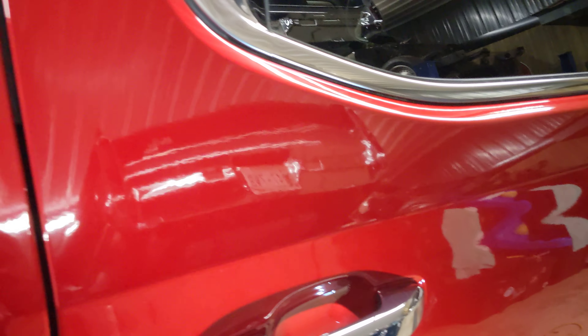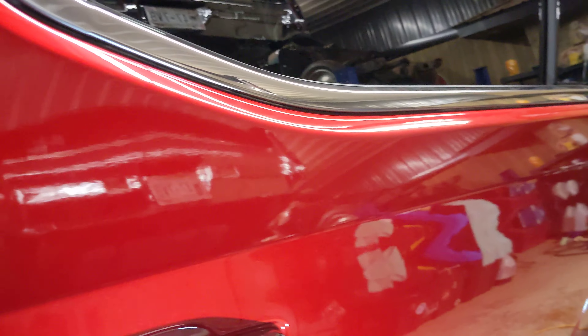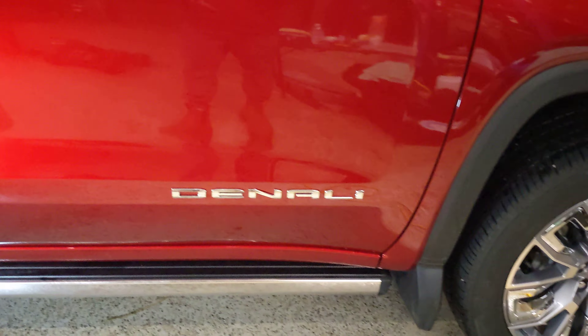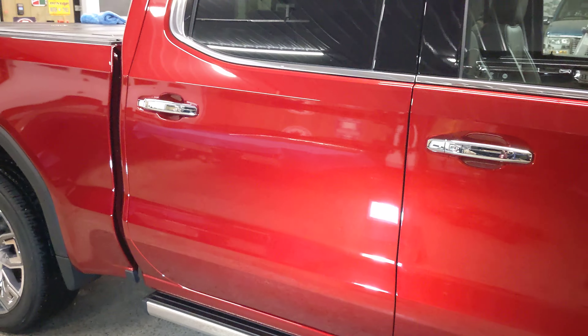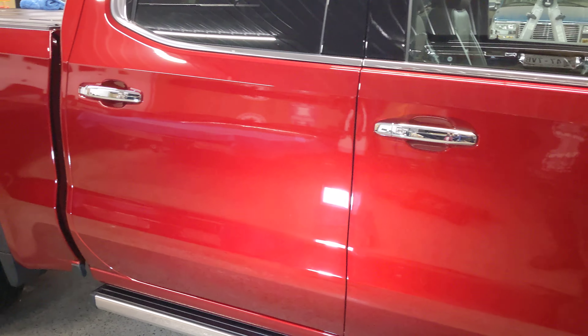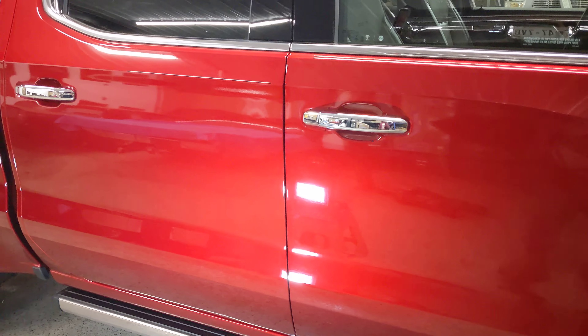As you can see, the product has been removed. This product requires a cure time of 12 hours, so once we complete this entire truck — which is a brand new Denali — we will leave it for 12 hours overnight and it'll be ready to go back into the outdoors tomorrow. Thanks for watching.